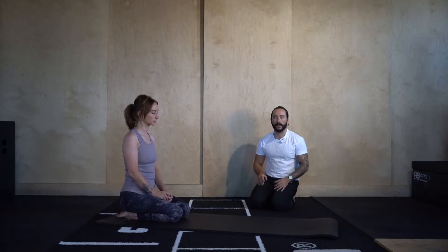Here we're going to work through some basic handstand fundamentals. We're going to warm up the wrists, the abs, the shoulders, getting ourselves ready for handstands.